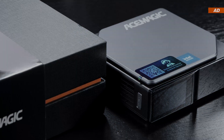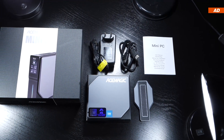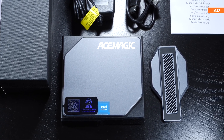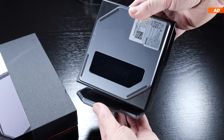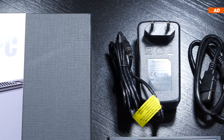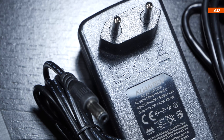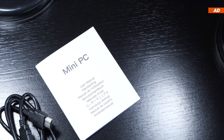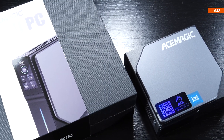In addition to the main device itself, the scope of delivery includes a base/stand onto which the mini PC can be placed upright, held in place by magnets. There's also a power supply rated at 48 watts, an HDMI cable, and paperwork.